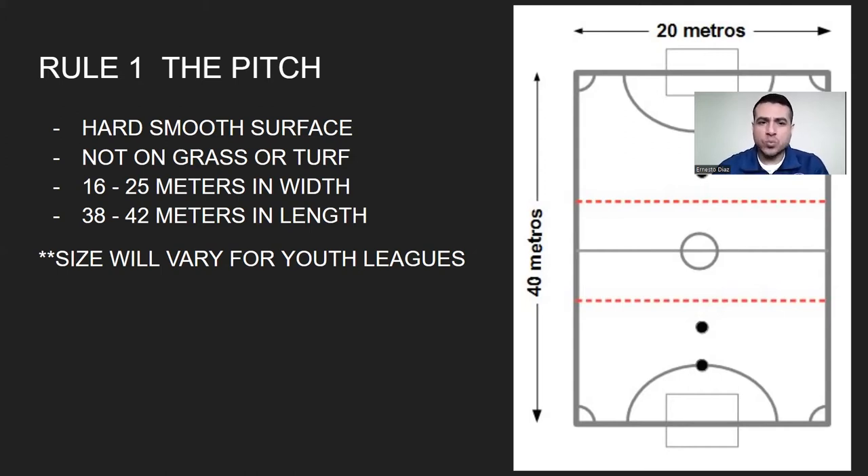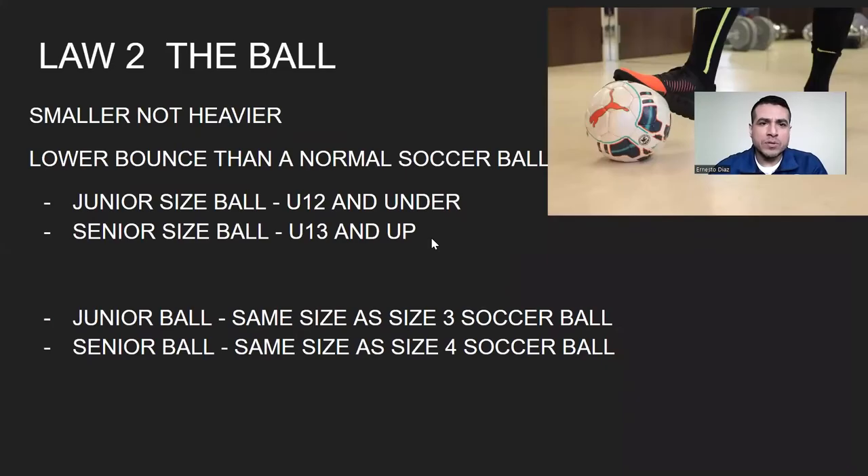Sizes will vary with youth leagues, since they're normally trying to get into whatever gymnasium or wherever they can find space. But this is a good indication that can help you figure out how big your pitch should be.